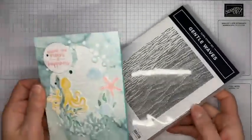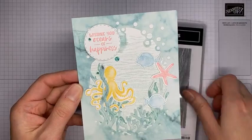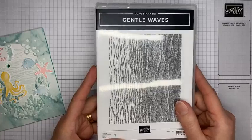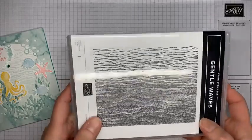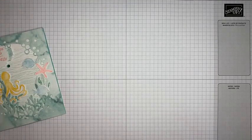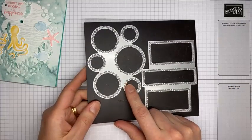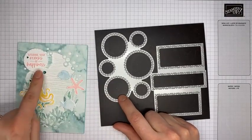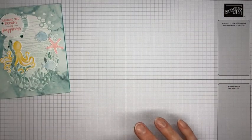On the background, I stamped the underneath piece with the Gentle Waves stamp set - this is a background stamp from the mini catalog. When I stamped it, I turned it sideways and used the Stamparatus - I'll show you how I did that in a minute. I also used the Picture This dies, specifically one of the medium-sized circles, to cut out my sentiment.